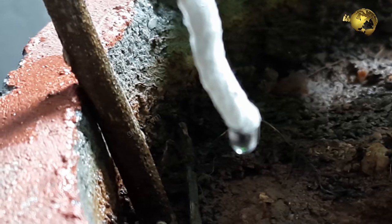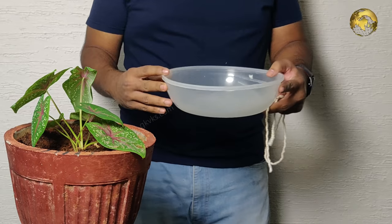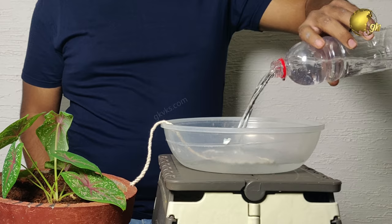In this method, the duration of the supply can be controlled by choosing an appropriate size of the water source.